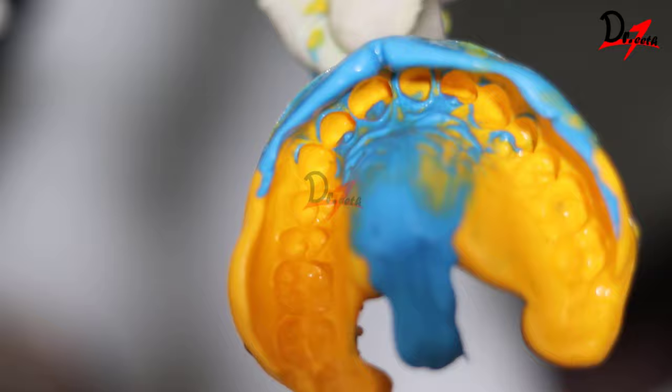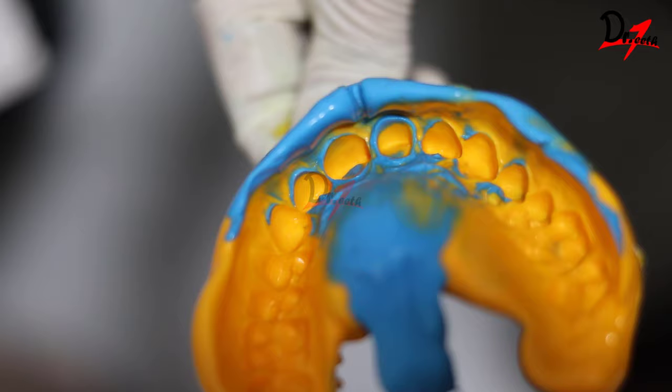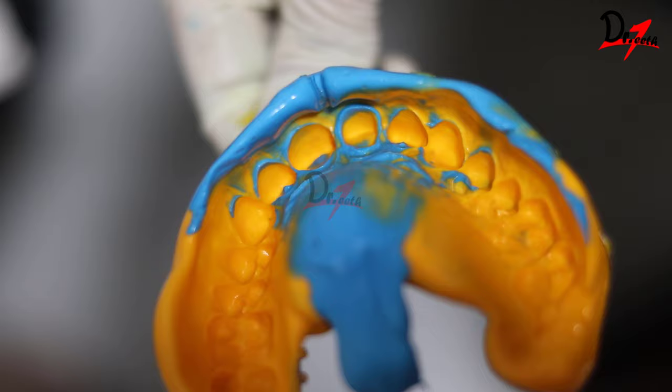So this was a single step putty impression technique. If you want me to show other techniques also, like the two-step techniques with spacer or without spacer, let me know in the comment section below. If you like this video, please subscribe to my channel. I'll see you in the next video. Take care. Allah Hafiz, bye-bye.